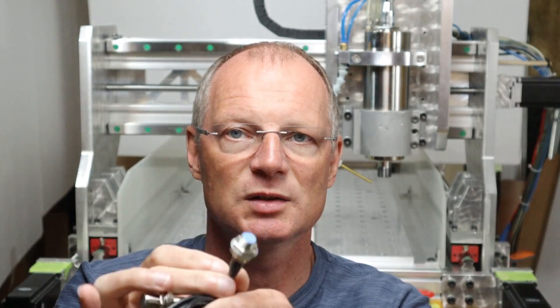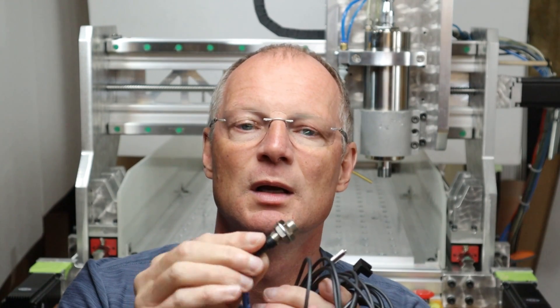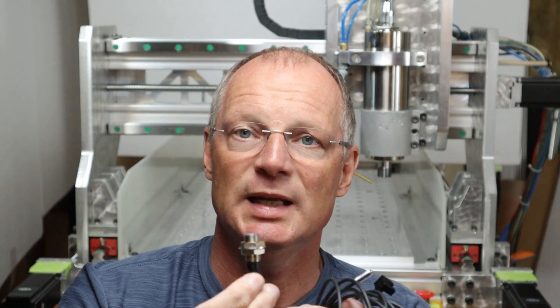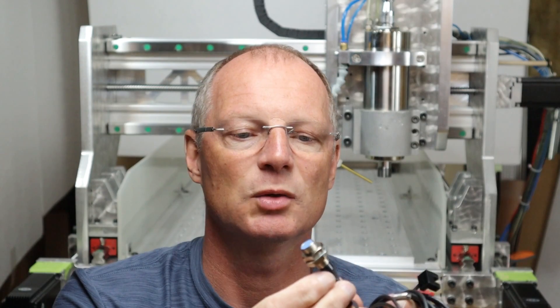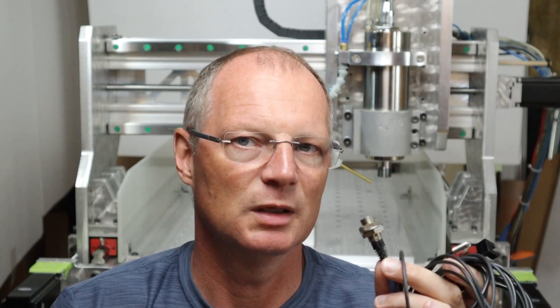Next up I have a regular prox switch here, also called an inductive switch. This one is the Keyence EZ-12M, and a little bit larger. This is an NPN switch, which is what I need for my board, and it comes with a four-wire hookup that allows me to choose between normally closed or normally open. The cost of this one is around 80-something dollars — maybe between 60 and 100 dollars on eBay.